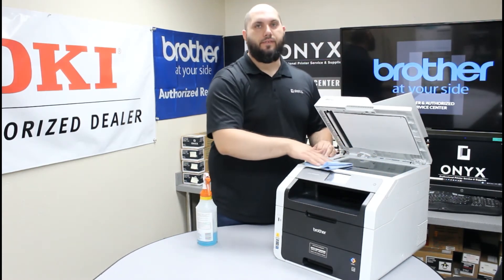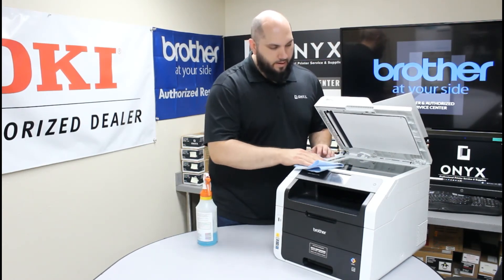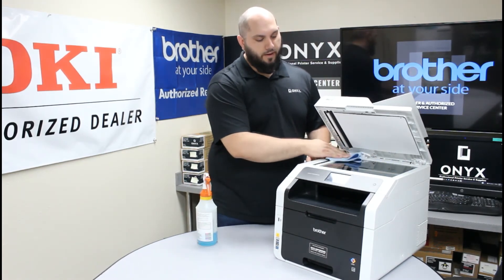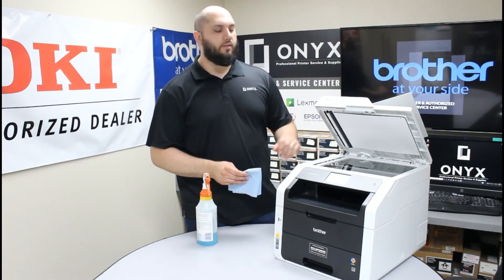Apply your cleaner to your cloth and wipe everything down, making sure to remove any dust, fingerprints, white-out, or ink buildup. Keep in mind that ink buildup and white-out are a little more stubborn and will require a bit more elbow grease to get completely off the glass. Just keep going over it until you're happy with the way everything looks.